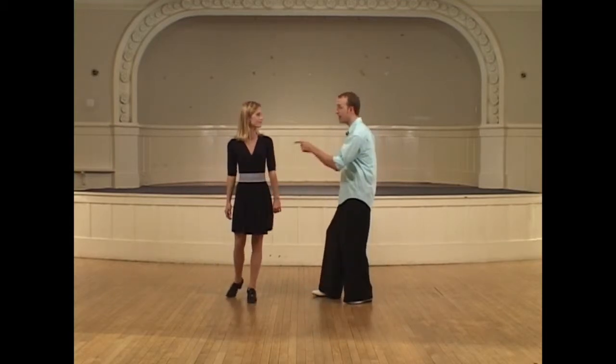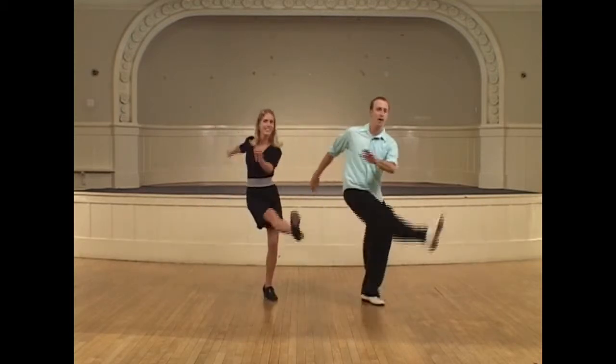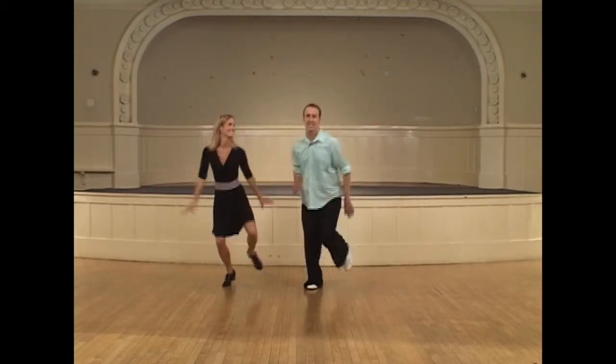So now we'll do it in full motion. A five, six, seven, and a one, two, three, four, and five, and six, seven, and a one, two, three, four, and five, and six, seven, eight.